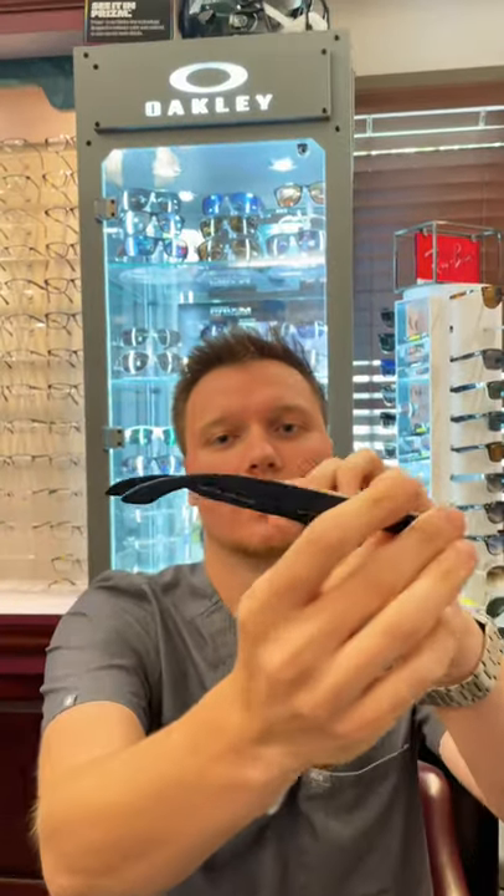The other thing that I like is that it doesn't pinch my ears or anything like that. If you look in the back here it's got a nice curve to grab onto your ears, but it doesn't pinch or anything like that.